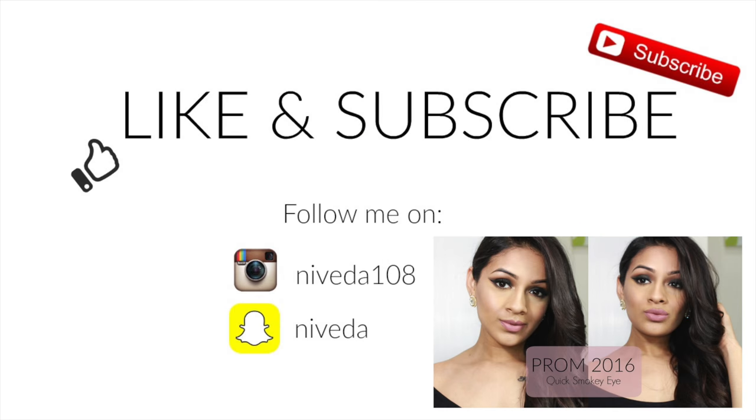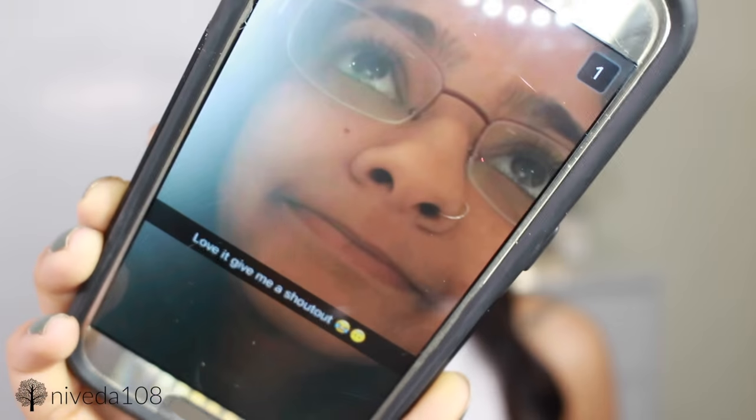So that is basically the makeup look for you guys. I hope you guys liked it. Don't forget to give it a big thumbs up and please hit subscribe if you want to see more of my videos. Thank you guys so much for watching and I will see you guys in my next video. Bye guys! Also, a shout out to Malia — hey girl, what's up? You're always going to be in this video now.